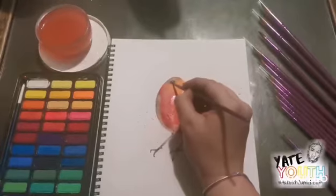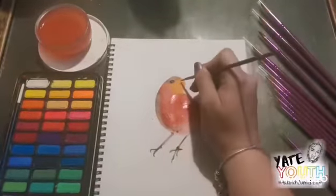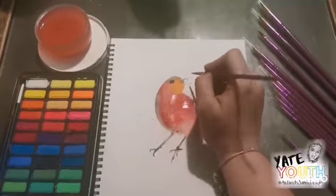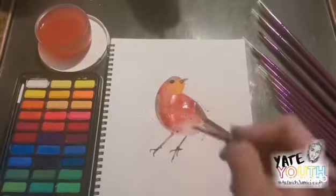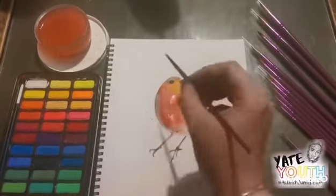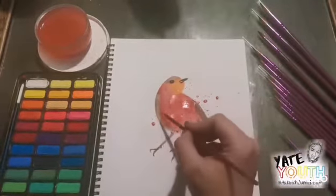Using the wet on dry technique, I add the details to the face. Make sure your paint is dry at this point, otherwise the paint will just bleed into the other colours. I'm just playing with the paint to add different effects.